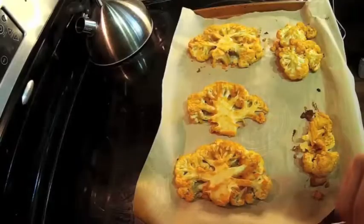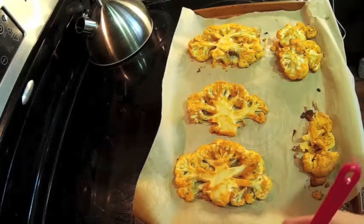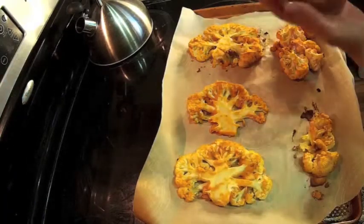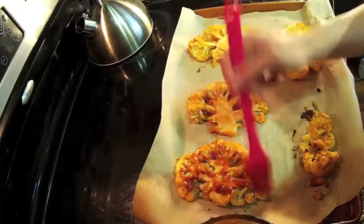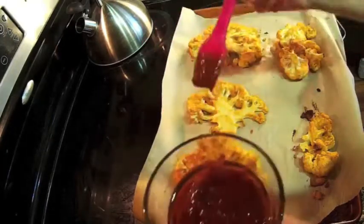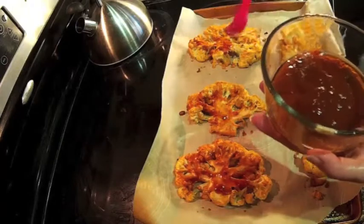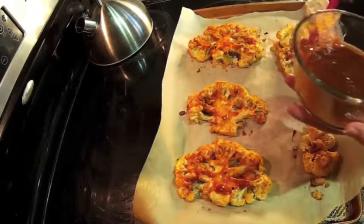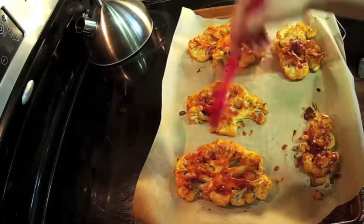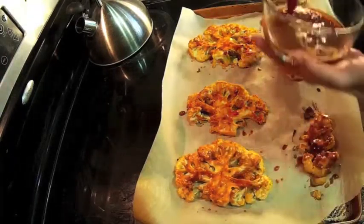Then we're going to coat it with our hot sauce mixture. We have our hot sauce mixture here and a brush, and we're just going to brush it over our baked cauliflower. We'll flip them over and do the same on the other side. I didn't use the entire cauliflower — I'm going to use that for something else.